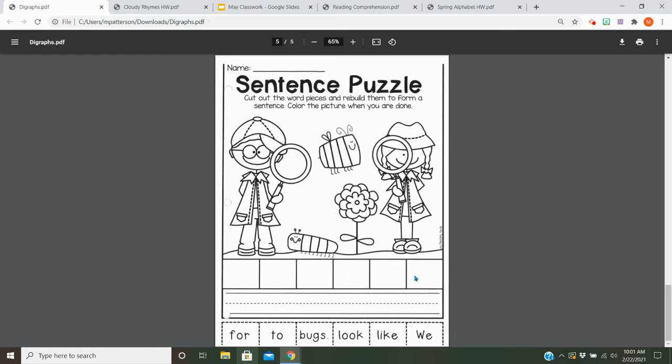Then, once you figure out what the sentence says, you're going to write it in the blank underneath.